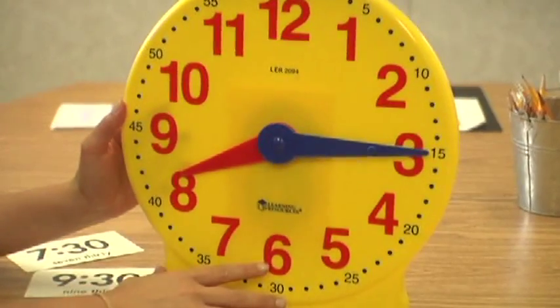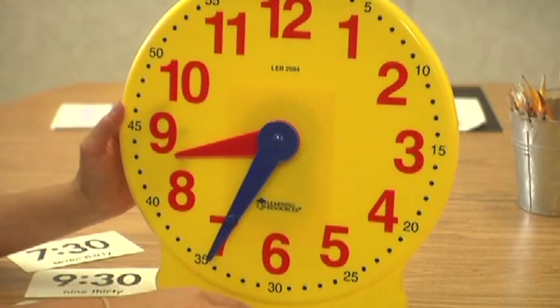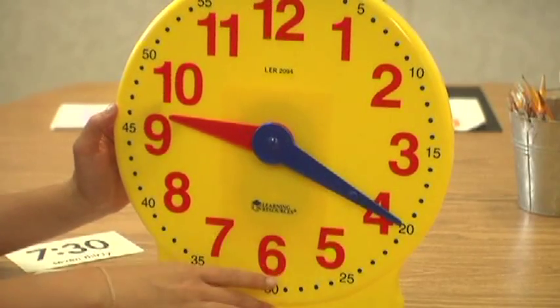I've had kids before who'll count five and then 60 because they think if you're going from 55 to 60 minutes, they don't realize it's an hour. So once they see it and figure it out on a regular clock, then we'll move on and do digital. We don't really spend a lot of time teaching digital time because it's a natural skill that comes along with telling time on a normal clock.